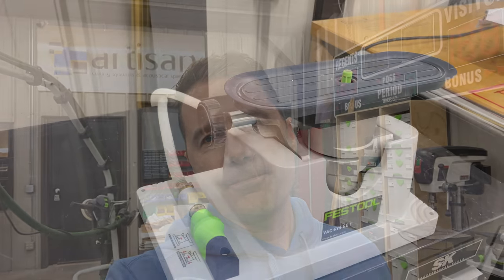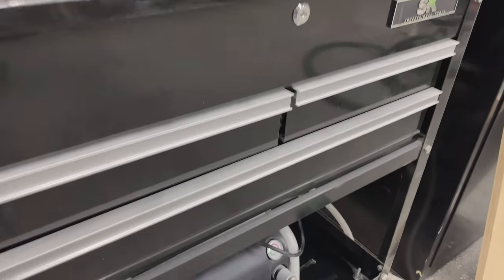Alright guys, Matt with Modern Artisan here. Once in a while I'll buy a tool that's really cool and I want it to work for something, but I don't really quite have a need for it. That was the case with the Festool vac pump system. We'll look at that today — and the interesting thing is I got it and it turned into one of the most used tools I have. It's really amazing, so let's check it out.